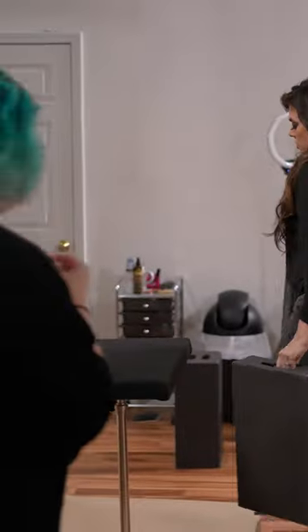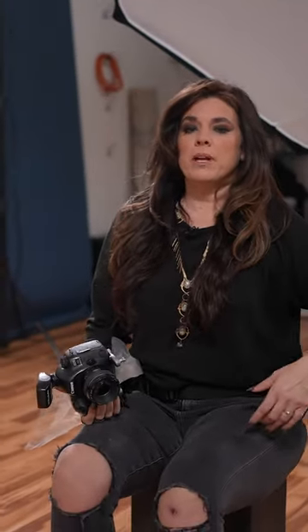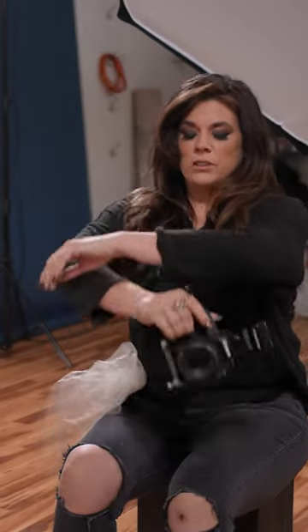With a posing table, what I like to do is make sure that the seat is high enough so their shoulders can be over their elbows. When you have somebody at a posing table and they sit down and they're like this, you can't really get anywhere.